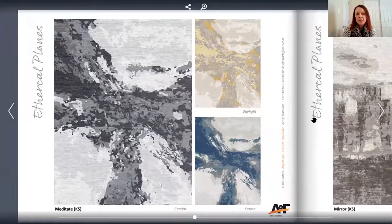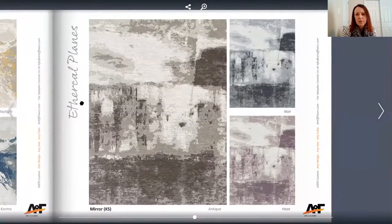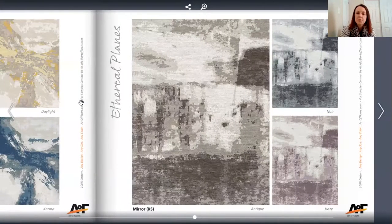The next one is called Meditate — again, very natural looking. You can see how a lot of these color tones are very gradual, tonal, tone-on-tone. But you could totally change the look by swapping out the colors, making it as dramatic as you want, or just keeping it very tonal.